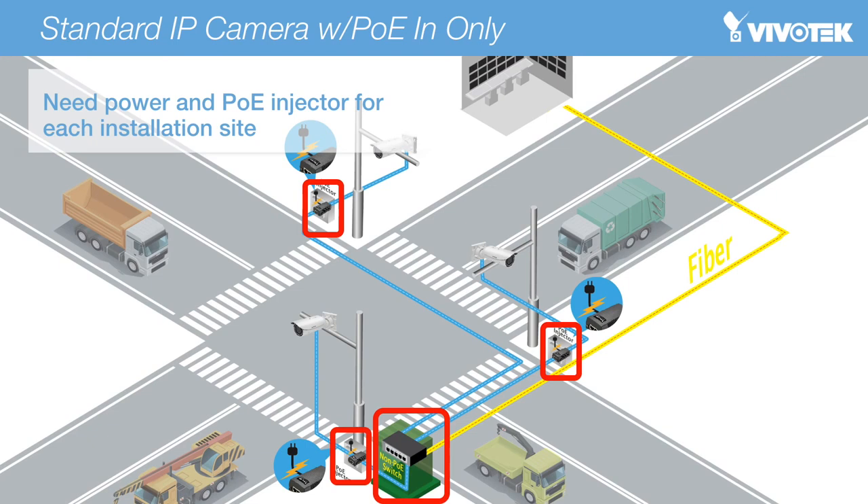Let's have a look at how Vivotech's IB8367R, IB8367RT, and IB8338HR solve a problem which our customers encounter all the time. For the rest of the presentation, we'll call these cameras the R series cameras. In the past, without Vivotech's R series cameras, if users wanted to build a surveillance system in an outdoor environment, a power supply, an injector, and an industrial management PoE switch were all required for each camera, and the topology would be complicated as you can see on this page.